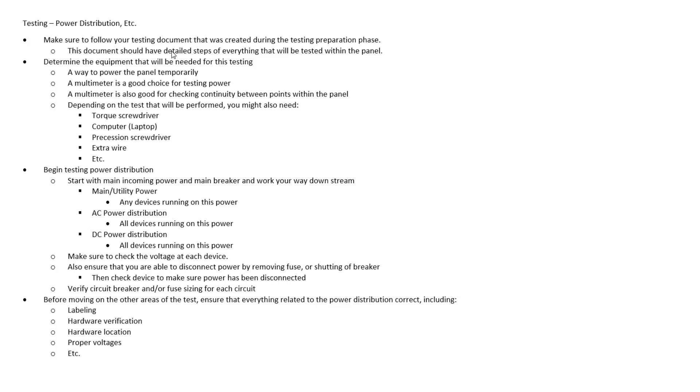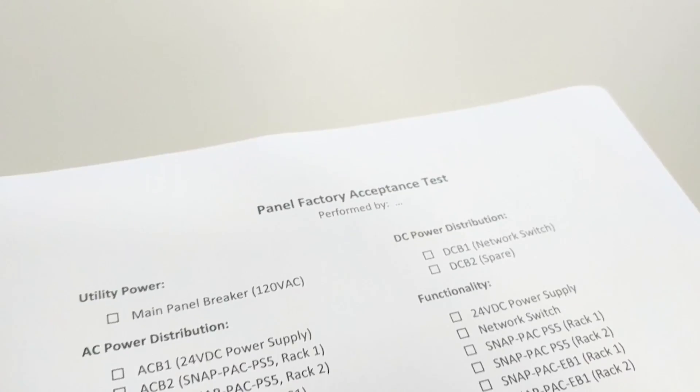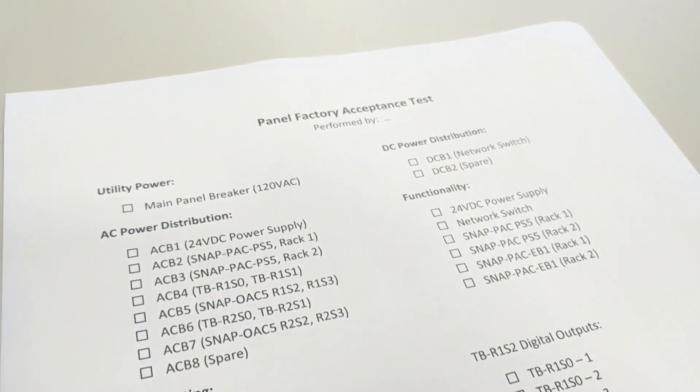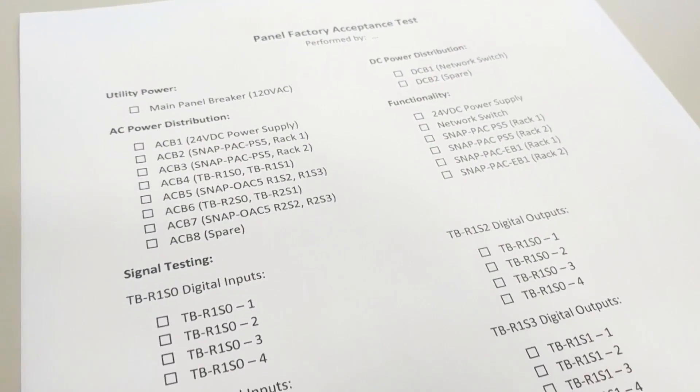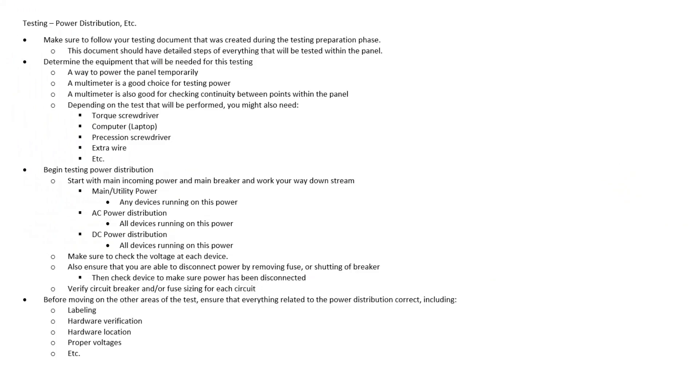Now that we've gone through all the steps to prepare for our test, we can actually move on to the factory acceptance test to make sure this panel is functioning properly. The first thing we want to do is make sure that we have our testing document that we created during the preparation phase ready for our test, so that our test moves along in an orderly fashion. The next thing we would need to determine is the necessary hardware required for this test.